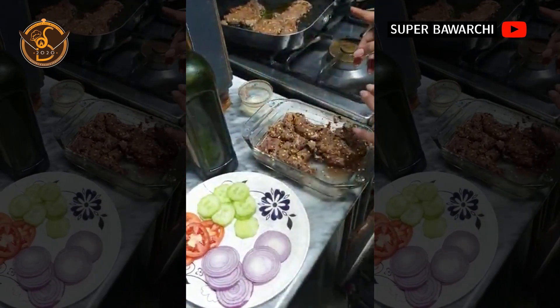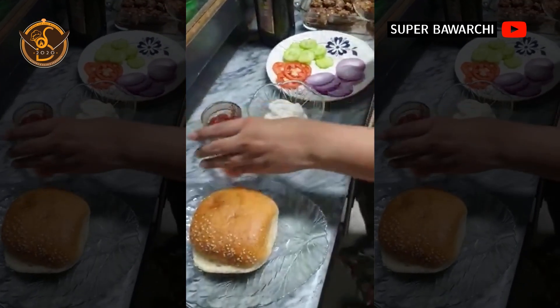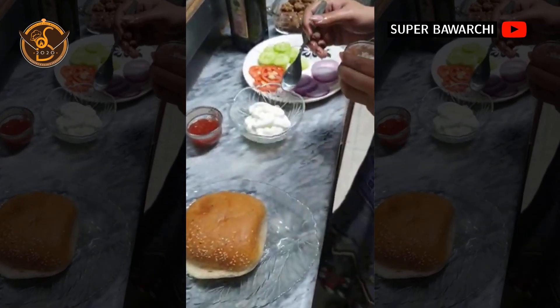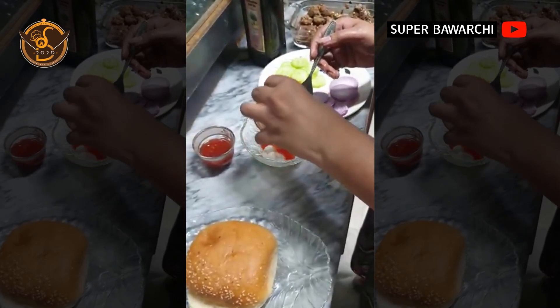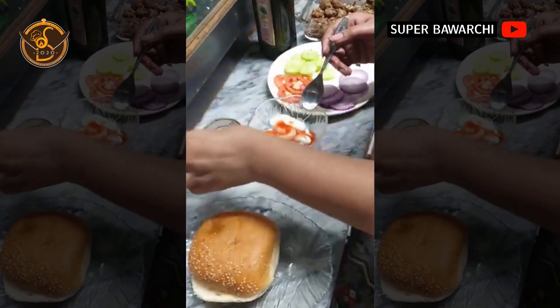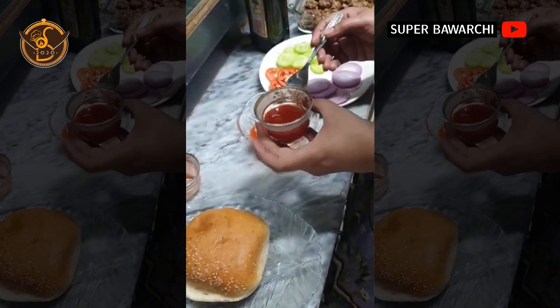When the steak is frying, we will prepare the sauce. In this sauce, we will add 1 cup mayonnaise and 1 tablespoon chili salt.